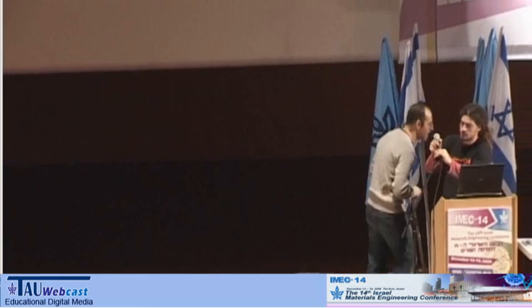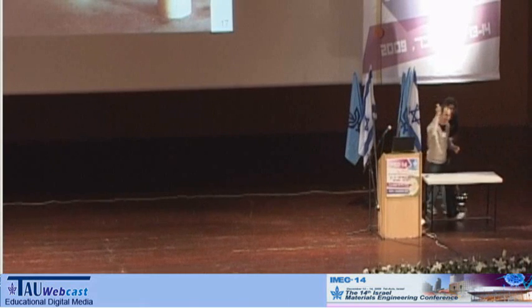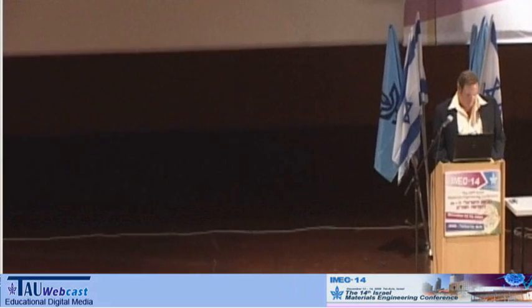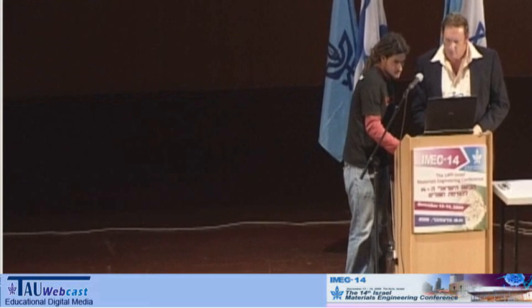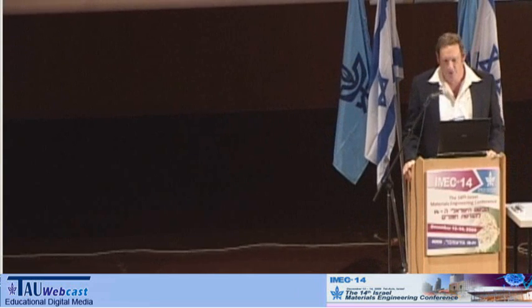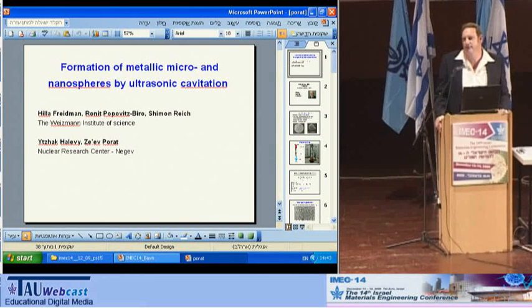The next speaker is Ze'ev Porat from Nuclear Research Center, and he will speak about small metal sphere formation by ultrasonic computation. We would like to present a new method of formation of metallic micro and nano spheres by ultrasonic energy.